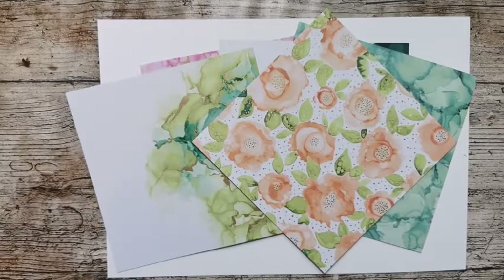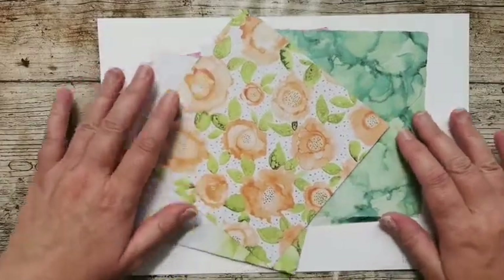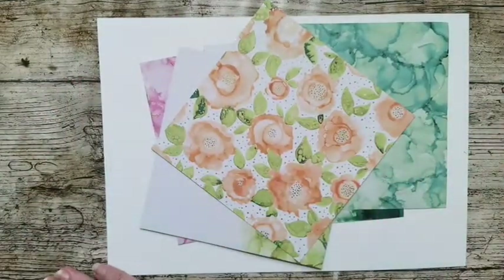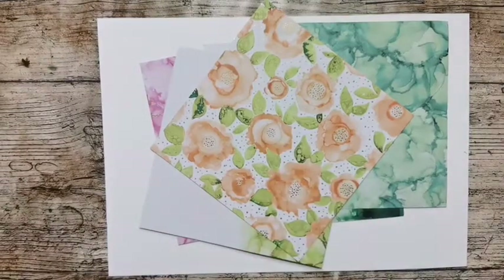It's been a bit quiet this week — isn't normally this quiet on live. I can only think that if the weather's nice people are doing things out in the garden. It was chucking it down earlier here but it's dried up now. How is everybody, how are you all doing? Expressions in Ink is what we're using today.